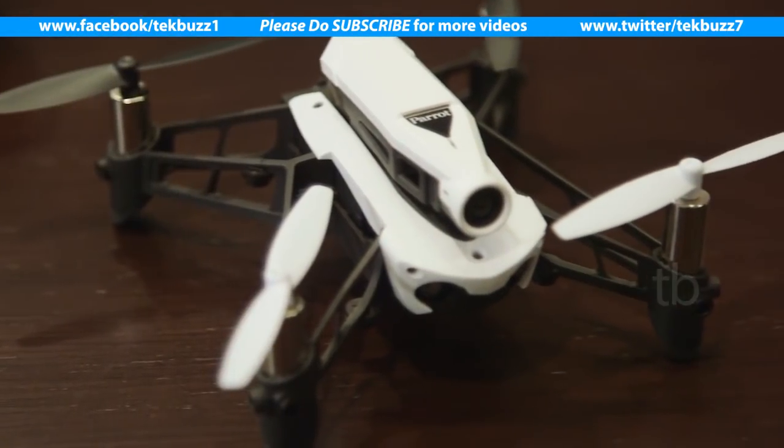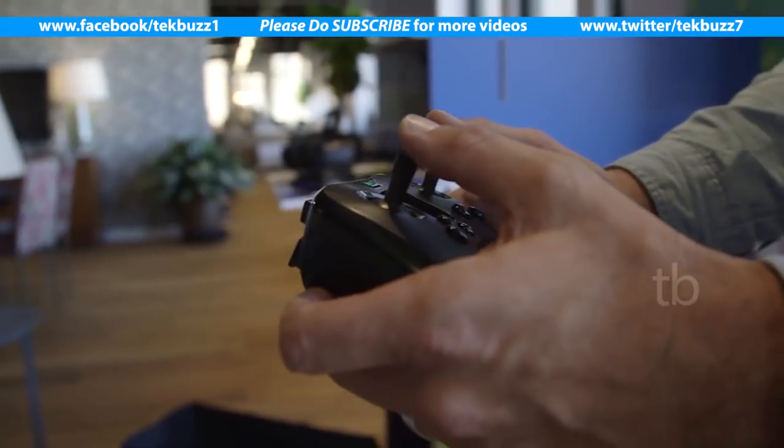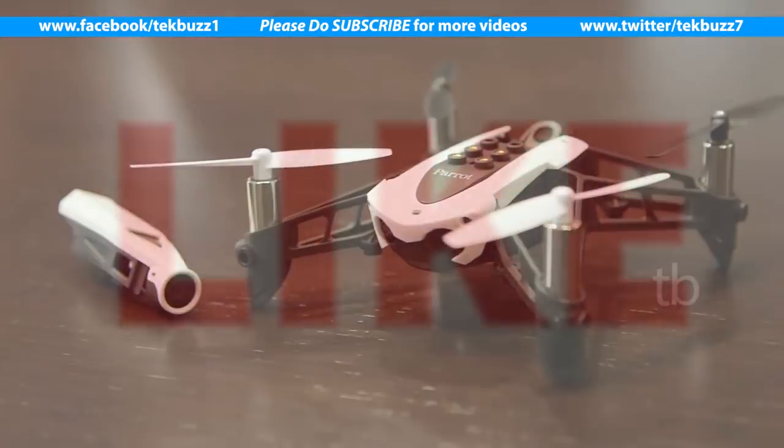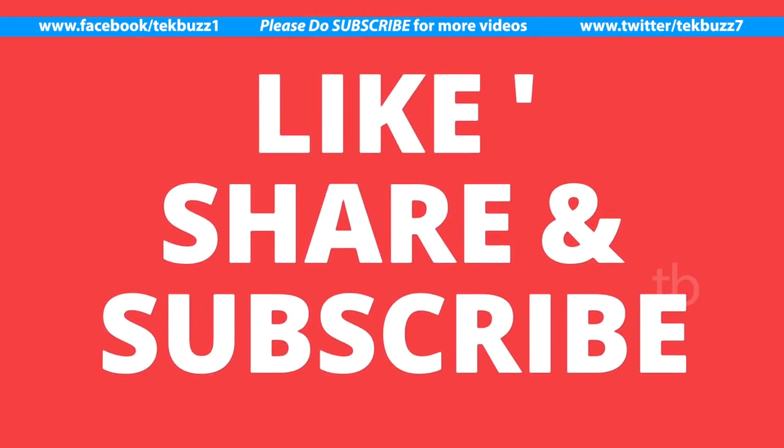Both drones will be available in October, just in time for the holiday season. The Mambo FPV will cost $180 and the Bebop II Power will cost about $600.